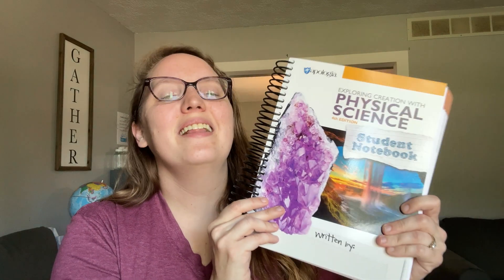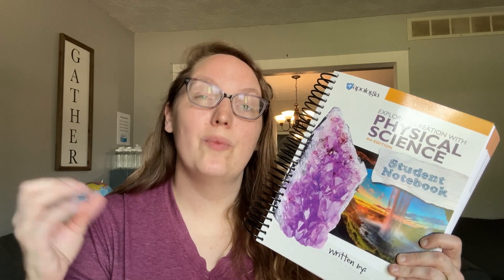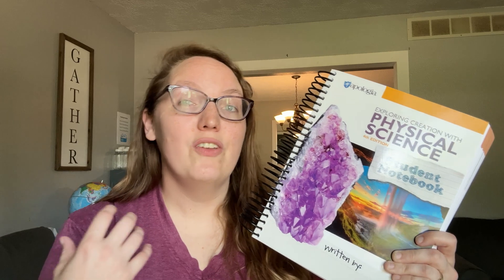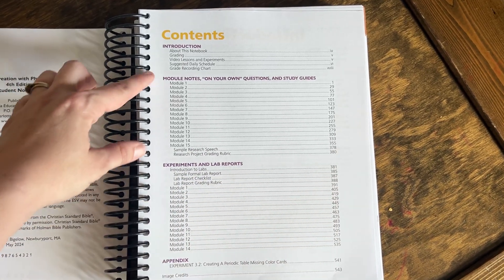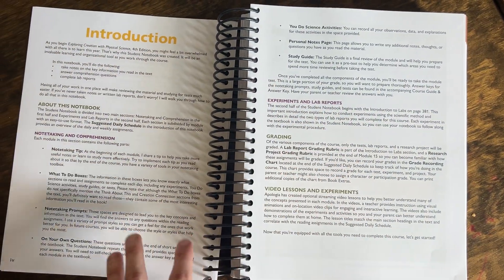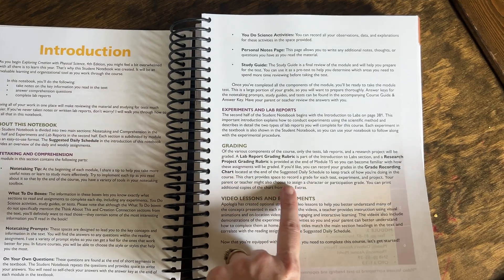This student book is quite a bit thicker than the younger kids' books. If you want to learn more about the textbook option, the self-paced course, or even a hybrid, I'll leave the link below. They offer each option à la carte — just the textbook on audio, a physical book, self-paced courses, or video-based lessons — all available on Apologia's website. Inside the book they have a notes section, experiment section, appendix, and teacher notes with tips for grading.